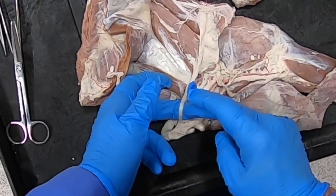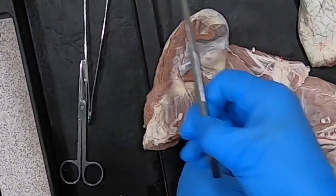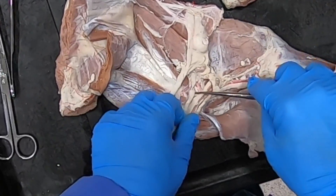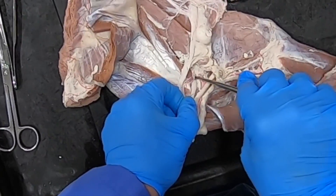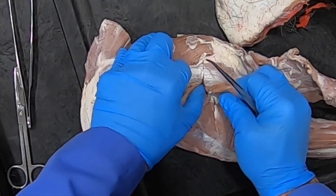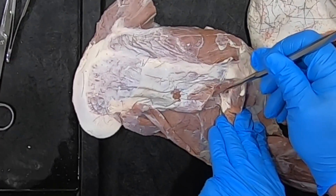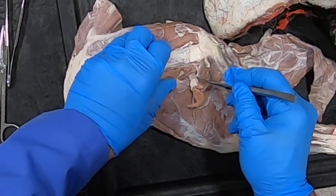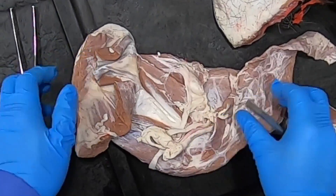Here we have the thoracodorsal nerve. Then there's this nerve here that is diving between the subscapularis and the teres major, coming around and penetrating into the deltoideus muscle — that's going to be the axillary nerve. The axillary nerve innervates the deltoideus, the teres major, and the teres minor — all flexors of the shoulder.